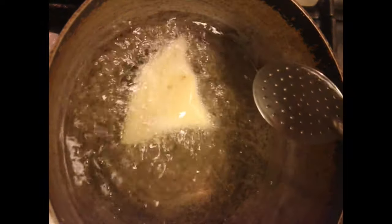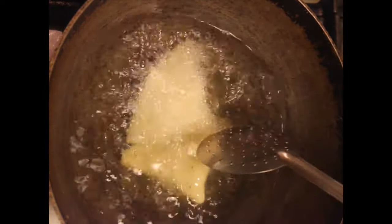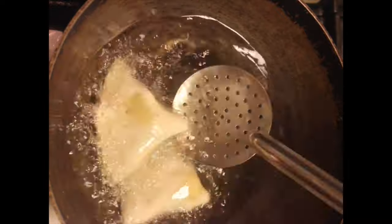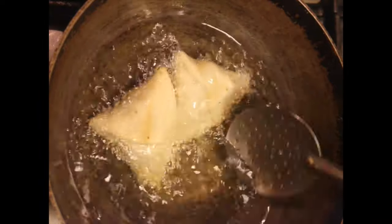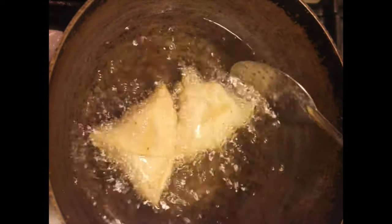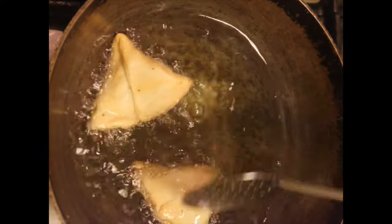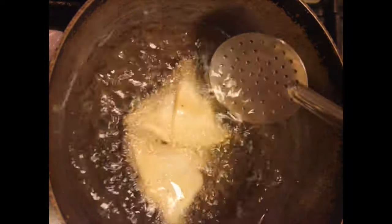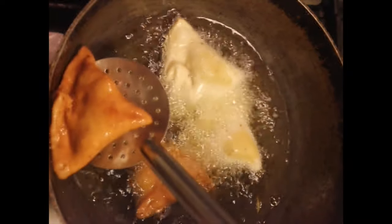Fry on low to medium flame for at least 10 to 15 minutes. As the layer of this samosa is thick it takes time to cook, so make sure you fry on low to medium flame until nice, crispy, and golden brown. Keep splashing oil and turning at regular intervals.